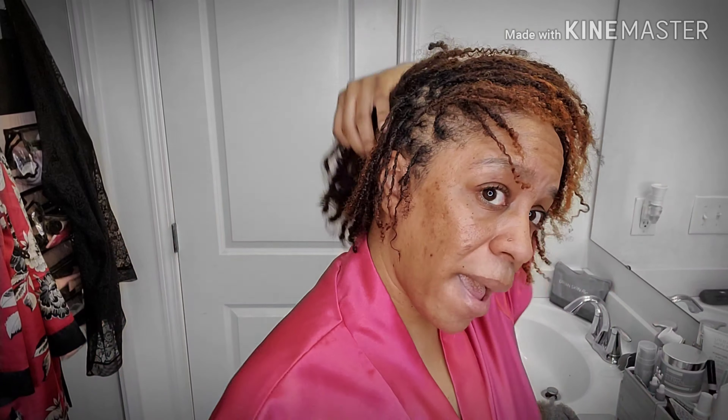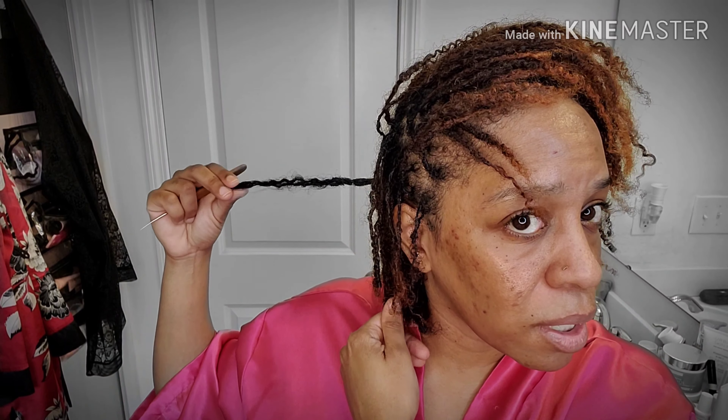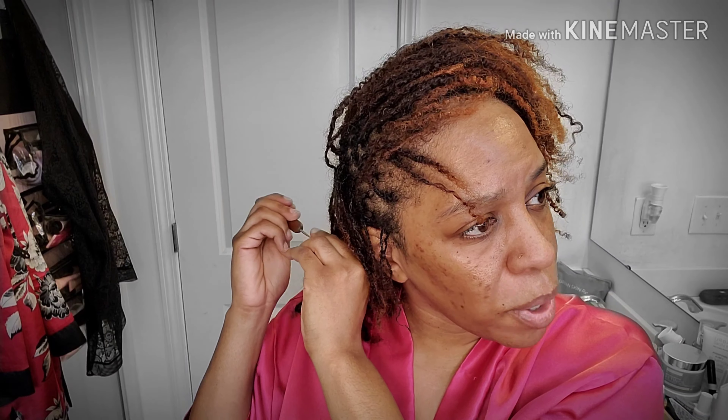You see how fat that was to where I got it to tighten it up, but I'm still very cautious about where my hair is thin. These in the back have really started to lock and I don't force that because I've enjoyed just letting them do what they do. You can see a little bit of the fat part still, but I'll go back every so often and wrap that around. It showed a lot of shrinkage in the back, but the back is where I have some of the best locks.